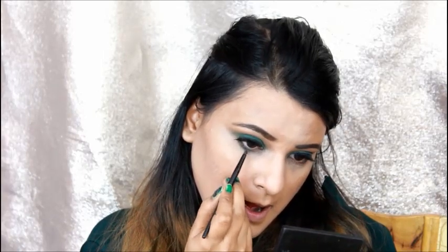I made this eye look using a palette with a dark brown color. I am applying the same green color on the lower lash line with a little brown mixed in so that it diffuses nicely. Then I am applying blush on my cheeks and nose.